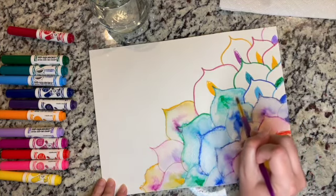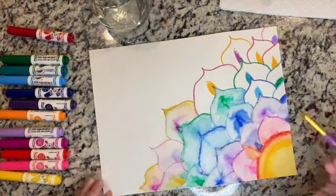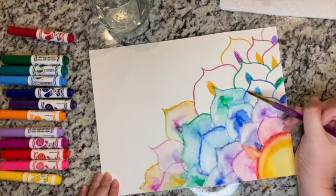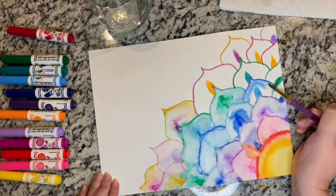Oh, so pretty — beautiful effects! I hope you guys are able to paint along with me, this is a really good one that we can do together.